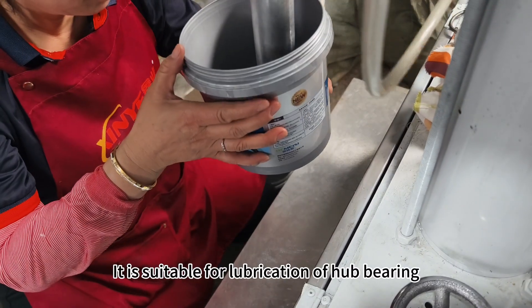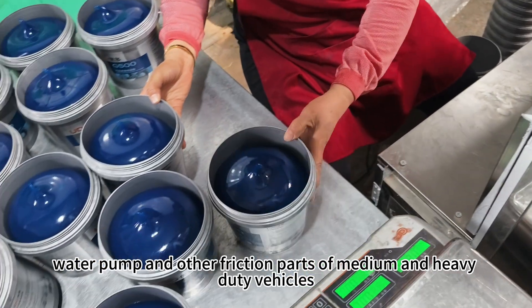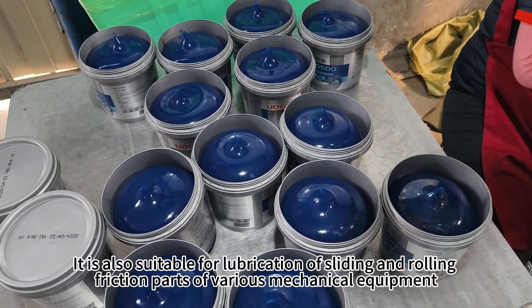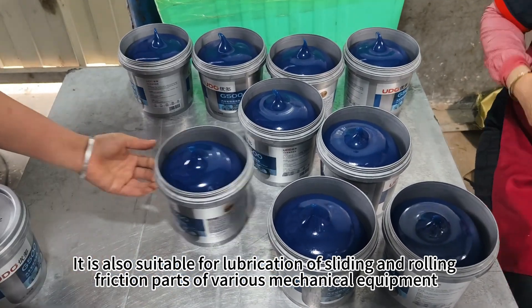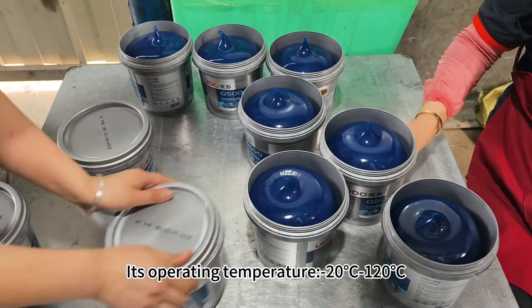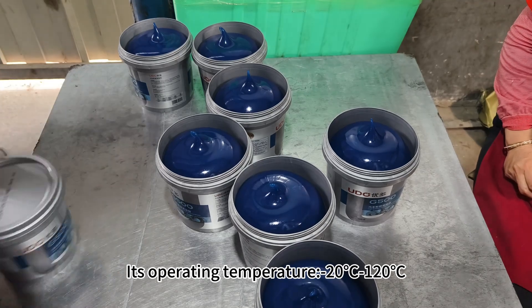It is suitable for lubrication of hub bearings, chassis, motors, water pumps, and other friction parts of medium and heavy-duty vehicles. It is also suitable for lubrication of sliding and rolling friction parts of various mechanical equipment. Its operating temperature range is from minus 20 degrees to 120 degrees.